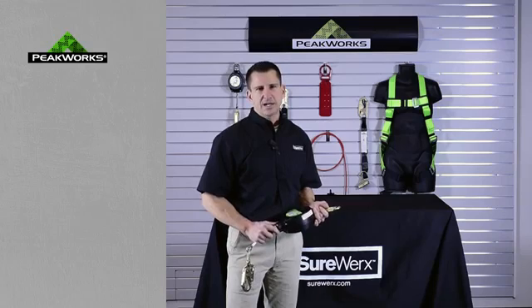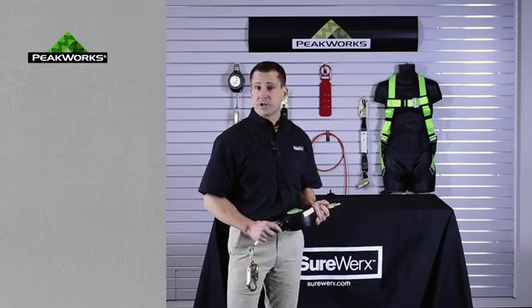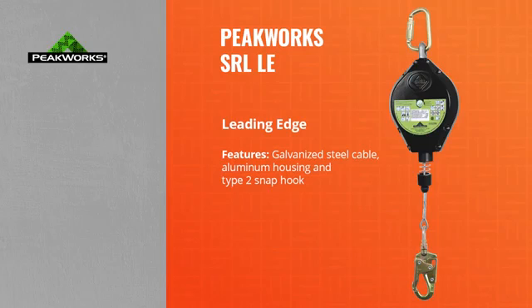Today I'd like to talk about a product called an SRL, or self-retracting lifeline. This product has evolved over the years to a point where it is needed to be used in a horizontal application.